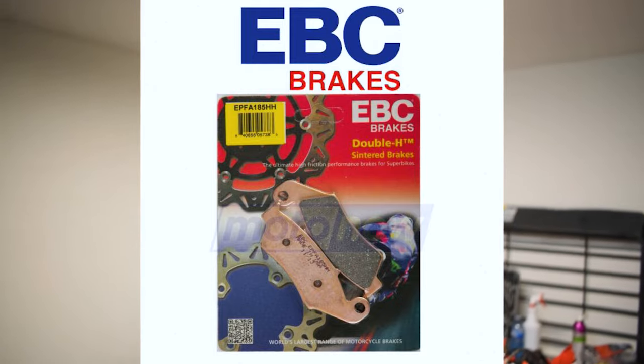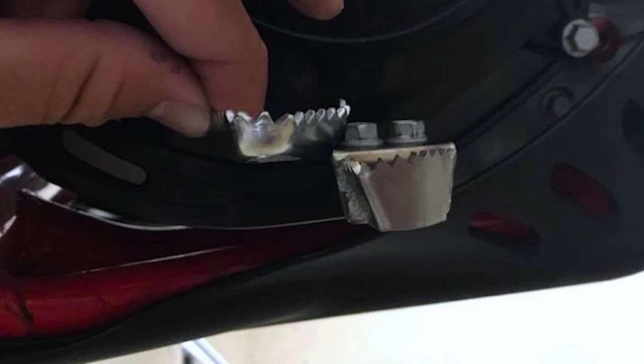As for the braking situation, you can throw some different brake pads in there and try that for a different bite feel. For the rear, if you find the rear brake pedal is sitting up too high, they do offer a stepped-down brake pedal so it sits a little bit lower — not quite so high in the air. That's about all you can do for your brakes.